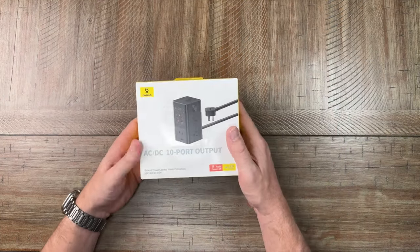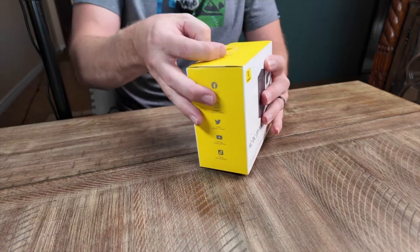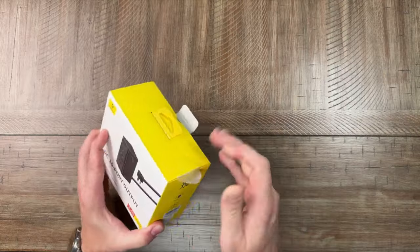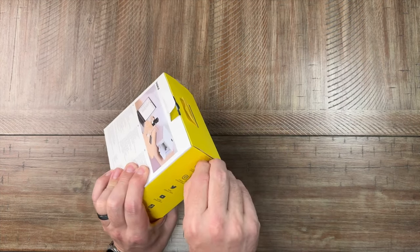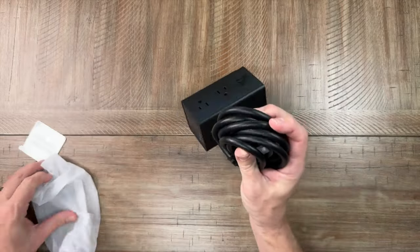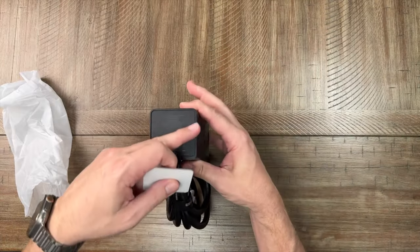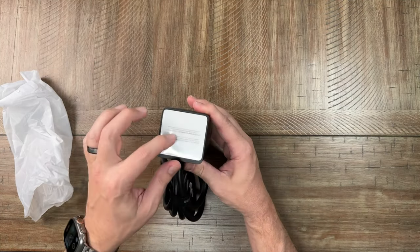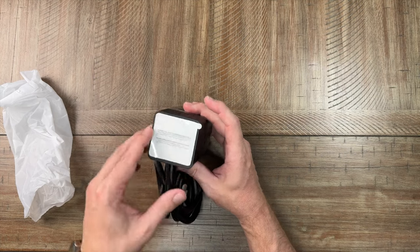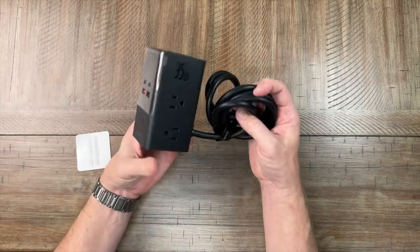Next up is the Baseus Power Combo Tower power strip — an AC/DC 10-port output power brick. This has 35-watt power delivery, making it great for a desktop or countertop charger. Inside the box is a double-sided adhesive bottom plate that you can attach to the device. It's a rubberized reusable adhesive pad, so you can stick it to your desktop or countertop and reposition it as needed.